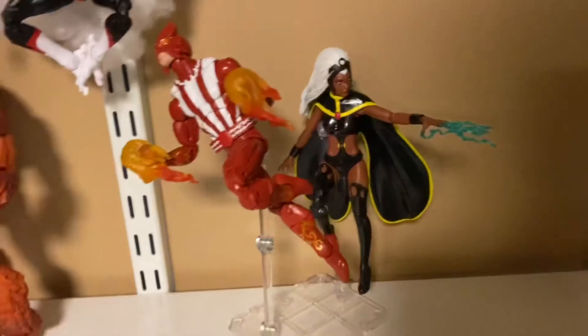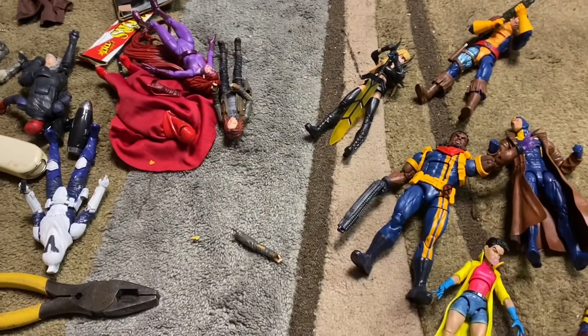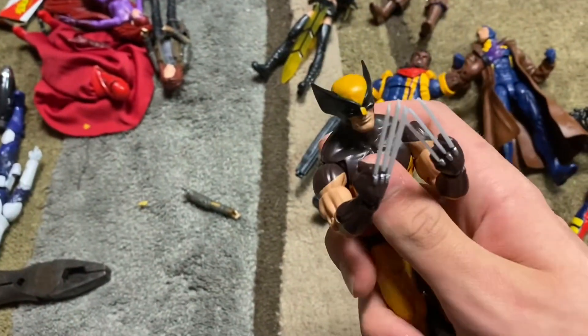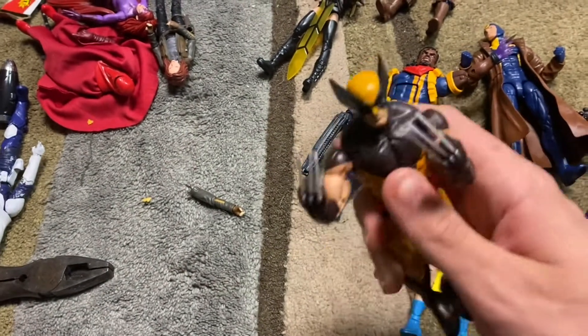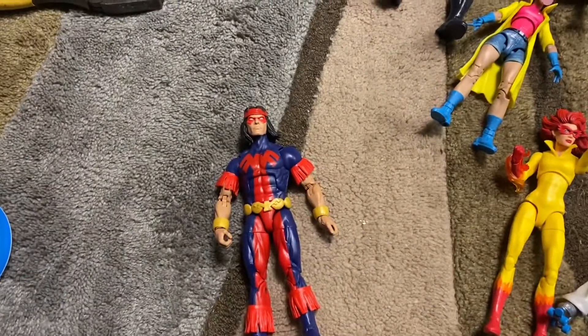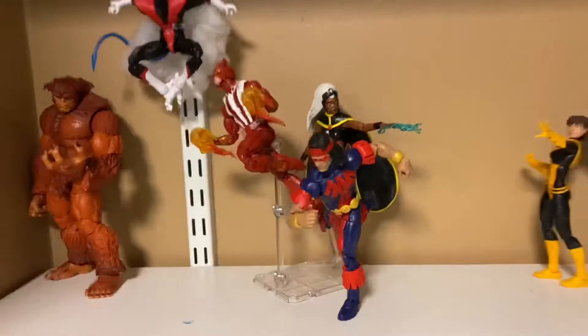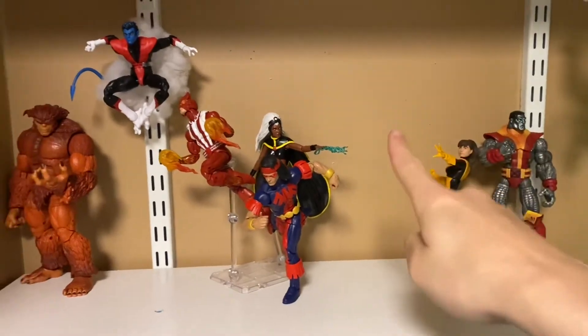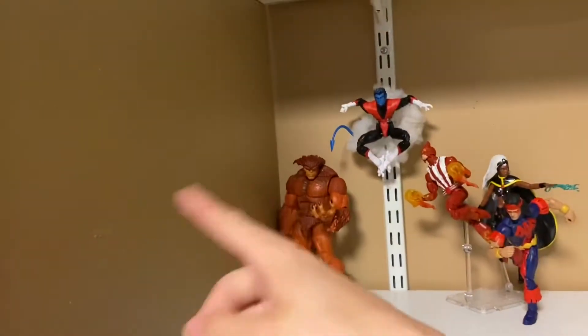Now we got Sunfire and Storm on the shelf. I want to get them together because of the Giant-Size X-Men connection. I'm thinking of putting another flying character in — maybe Wolverine in a flying-type pose, that'd be pretty sick. I don't really like how Storm's a little covered, but from afar you can still see her and I think it looks good. I'm going to put another flying figure here with another stand and then somewhere along this wall.